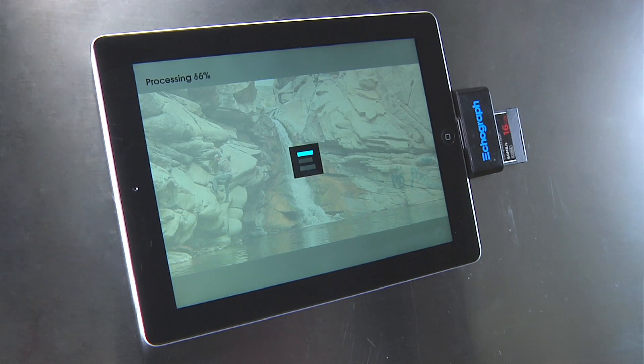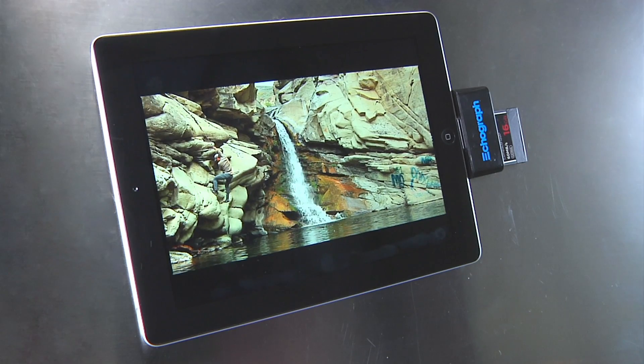There's that instant satisfaction of knowing that you've captured the right moment that will make for an amazing echograph. The benefit is that you no longer have to wait until you get back to your studio to see whether or not this idea is going to actually turn out how you want it to. You can see while you're there actually shooting it whether this will turn out the way you'd like.